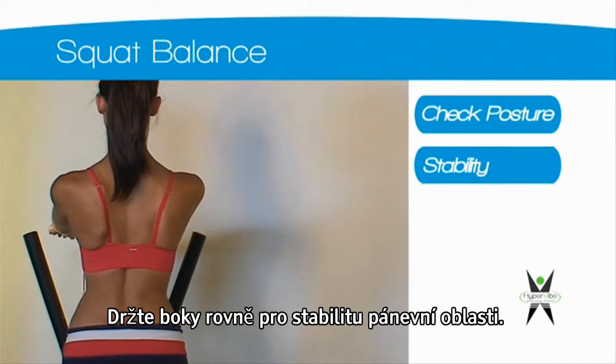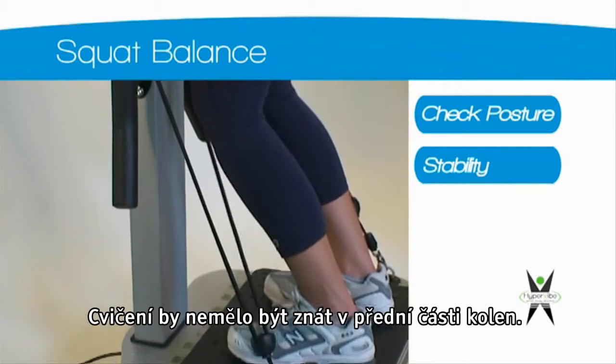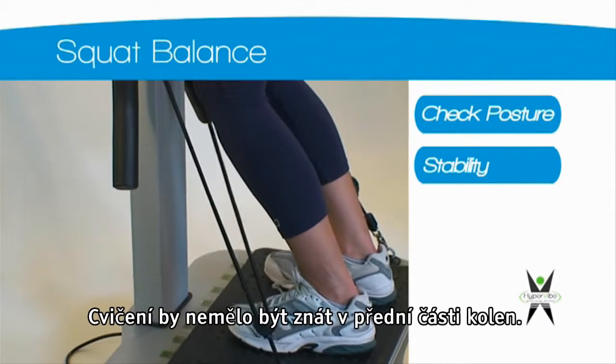Keep your hips square for pelvic stability. This exercise should not be felt through the front of the knee.